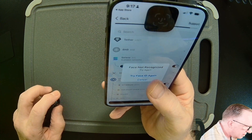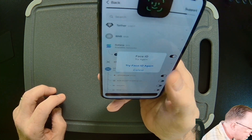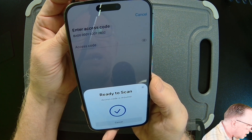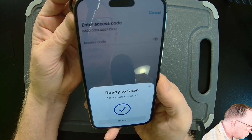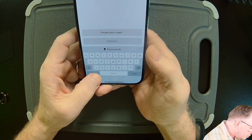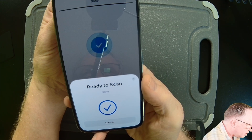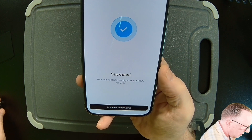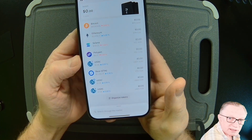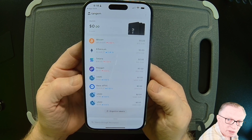After we enable these, I'm going to use my Face ID and scan the ring one more time to enable those new coins. After we put in the access code and scan it one more time, we're done with the setup and ready to start managing our cryptocurrencies.